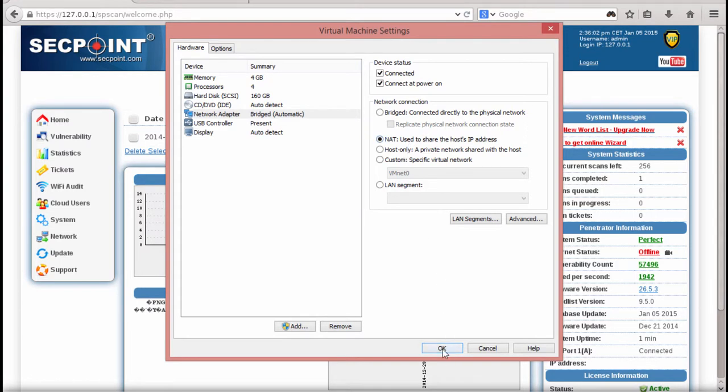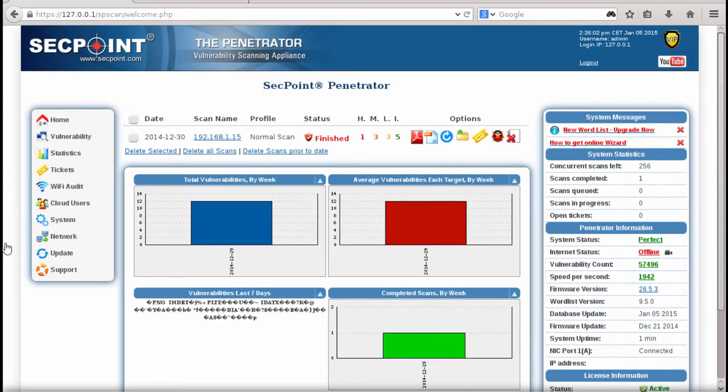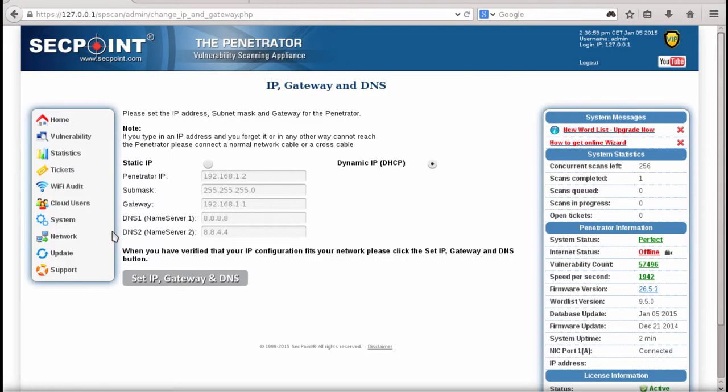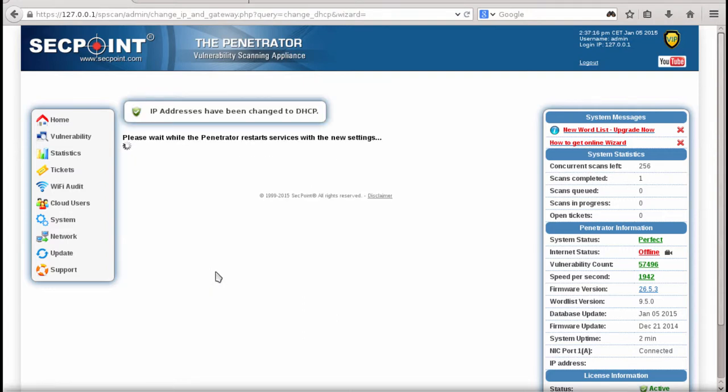So now we just set it to NAT mode and go to the network tab right here — IP, gateway, and DNS — and you just need to wait a few moments before it gets the new adapter settings. Now we can see it is already set to DHCP mode, so we just press the button so it will reinitiate the DHCP connection.